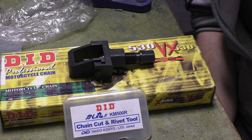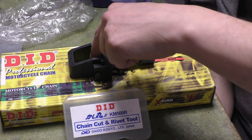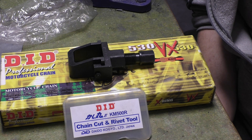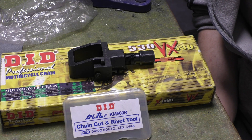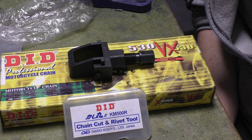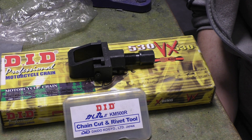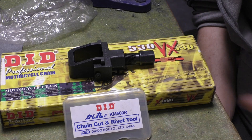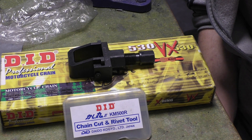Stop being cheap bastards and get a decent tool. Someone said to me about the actual pin, that you can get a replacement off eBay. I'll actually buy that to see if it really is a replacement, because I don't believe it is. As far as I know from DID themselves, you can't get the pins, so I don't know where they're getting them — they're probably cheap shitty pins, and that's the whole problem. The body is so-so, it's the pin that's the important part.